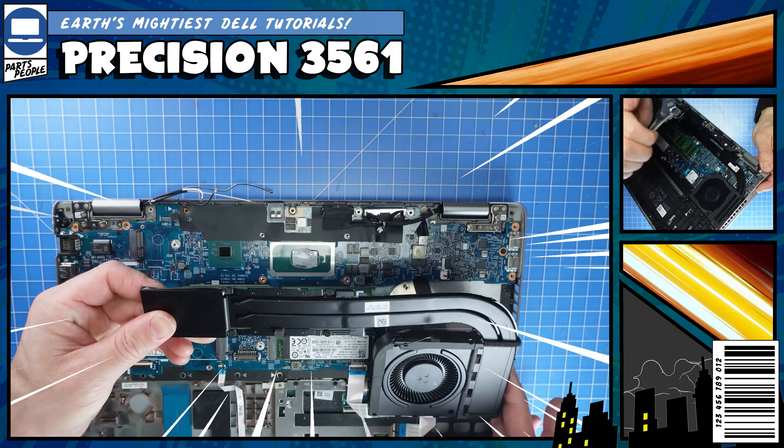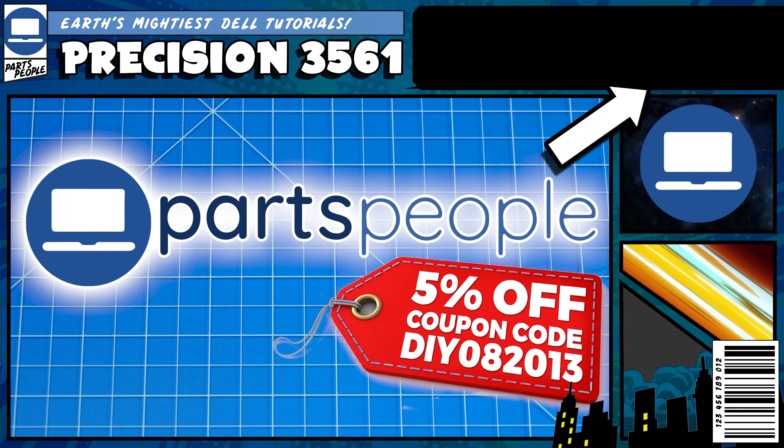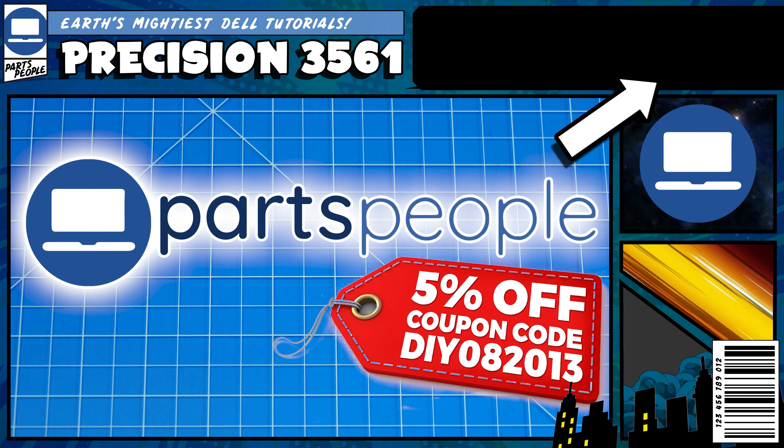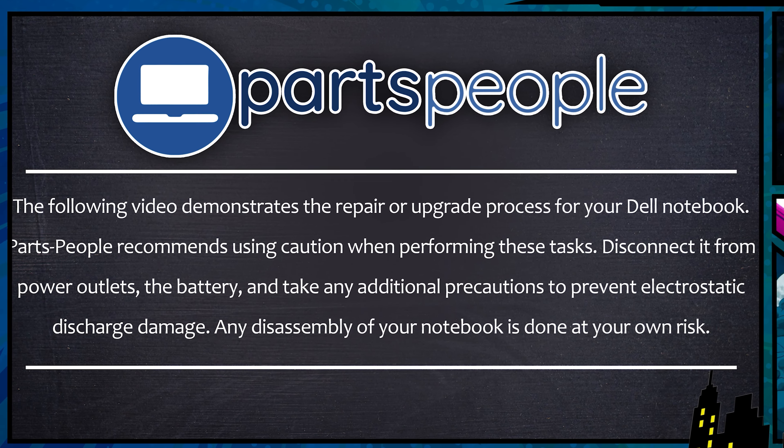Do you need to replace the cooling fan heat sink on your Precision 3561? I'm going to show you how. You can click the top right of the screen to find this part, tools, or additional help on our website. Now let's jump into it.